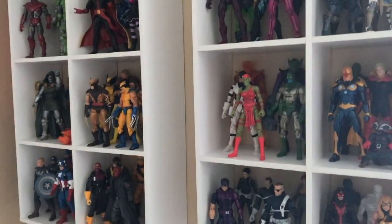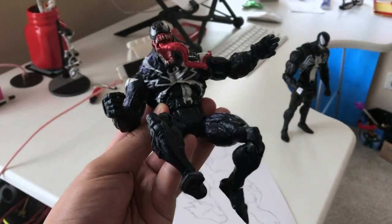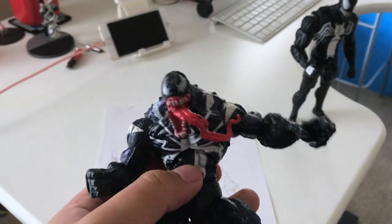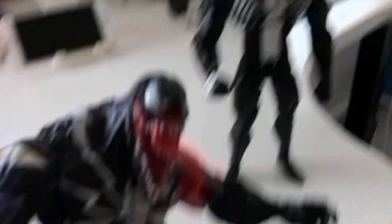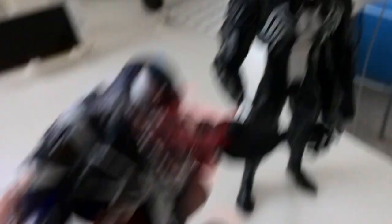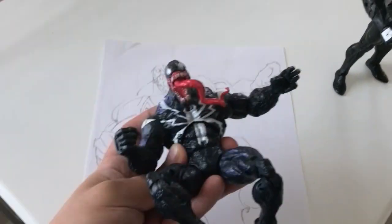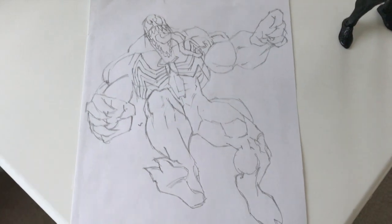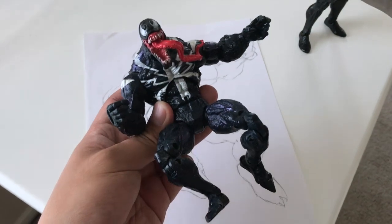One of the reasons I started collecting action figures in the first place is because I wanted to pose them in different ways. Does this look familiar? This is the pose that I used for Venom, but instead of using this Mac Gargan costume, I used the Eddie Brock costume. I much prefer this costume just because I grew up with it. So I moved it around to get the angle I wanted, took a picture of it, and from that it became this. That is one of the ways I use my action figures to help me draw.